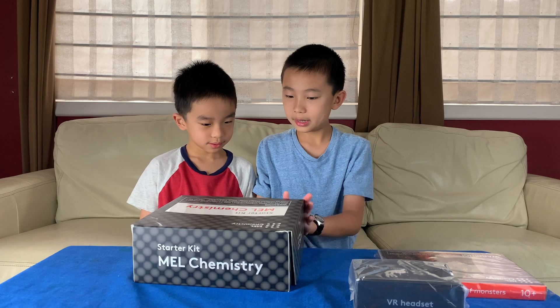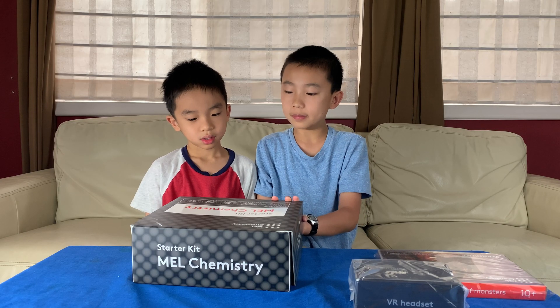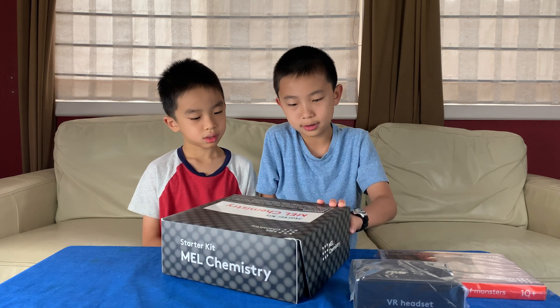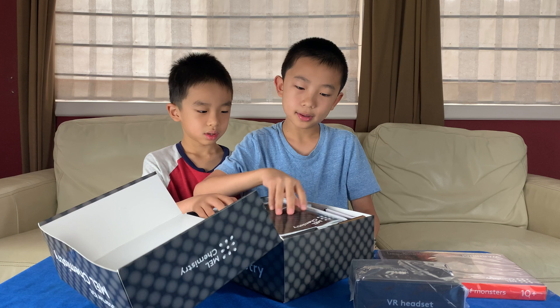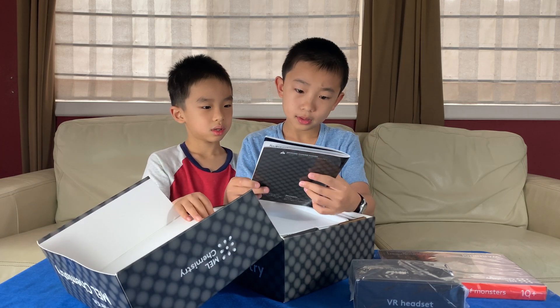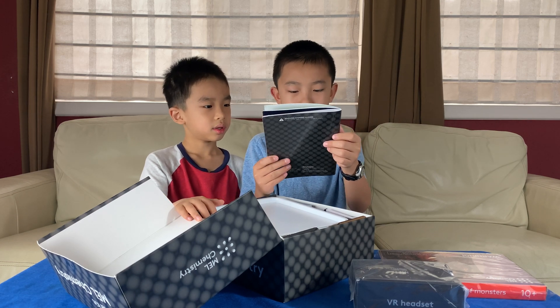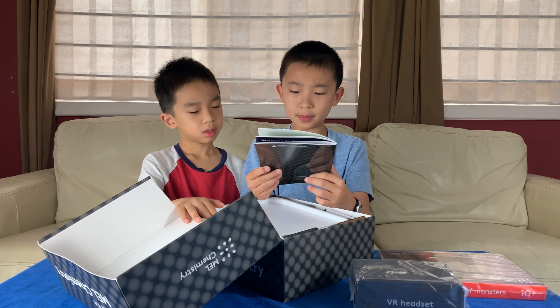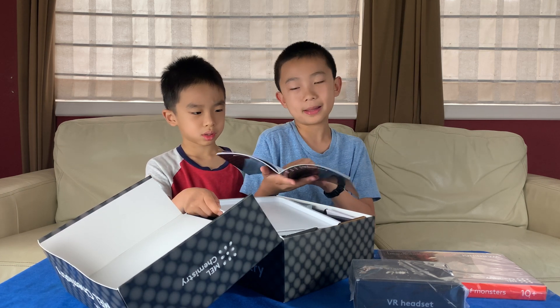So this is the starter kit. Warning! This set contains chemicals that may be harmful if misused. Read the instructions carefully. Over here is an instruction booklet, and it says: read the instructions before use, follow them, and keep them for reference. Everything in here is safe to use if we use it correctly.